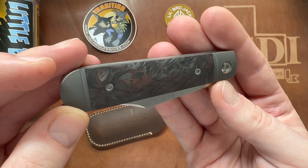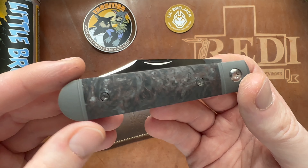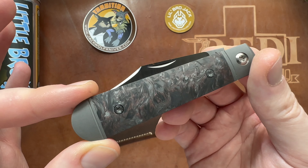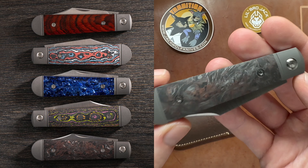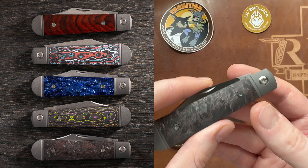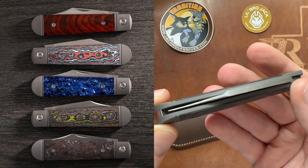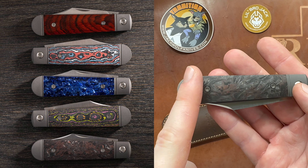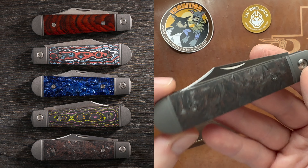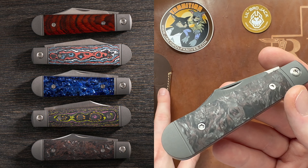This came out and was available on the 17th of November 2023, and came out in some gorgeous different versions. We'll go over them briefly here because some of them might still be available at the authorized dealers of Jack Wolf Knives. One highly recommended dealer is White Mountain Knives. Note that the discount code does not apply on Jack Wolf Knives there.